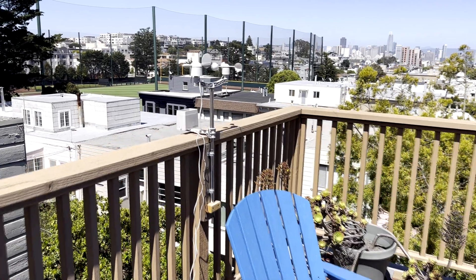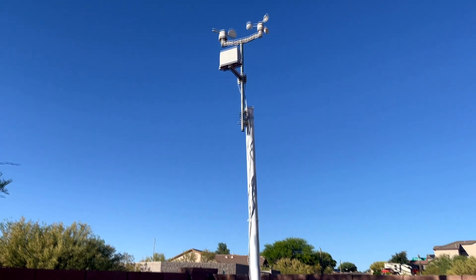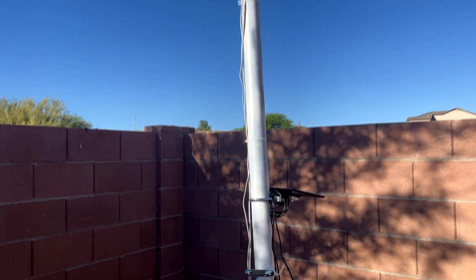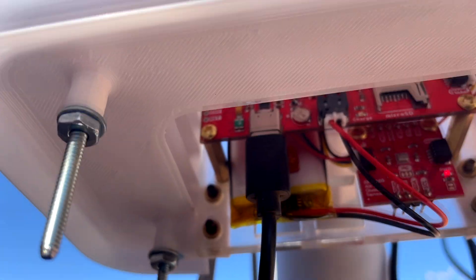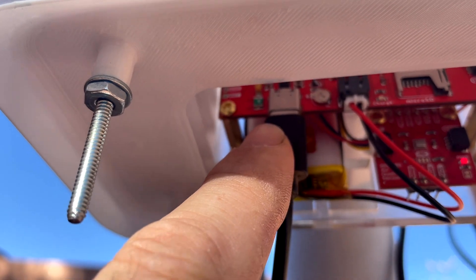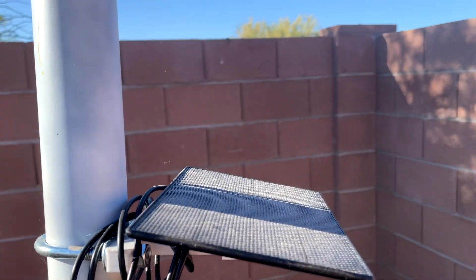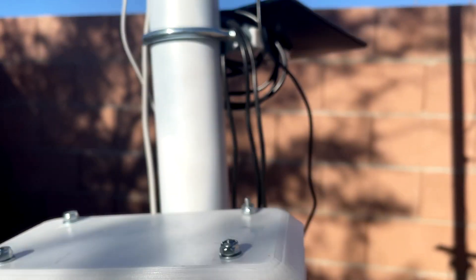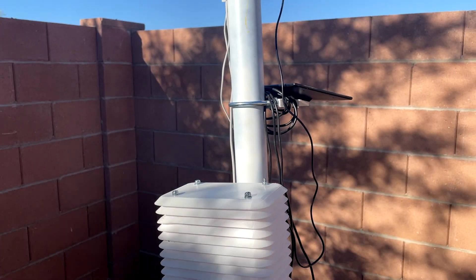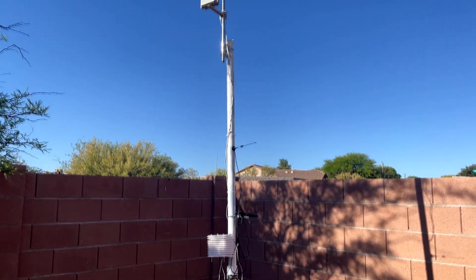I have a weather station at my house in San Francisco, and my colleague Joe has a weather station at his house in Tucson, Arizona. Each weather station has an array of sensors, so the host application collects the data from those sensors and packages those up into a JSON format. ExpressLink is then used to send that JSON payload over the wire to AWS IoT Core.